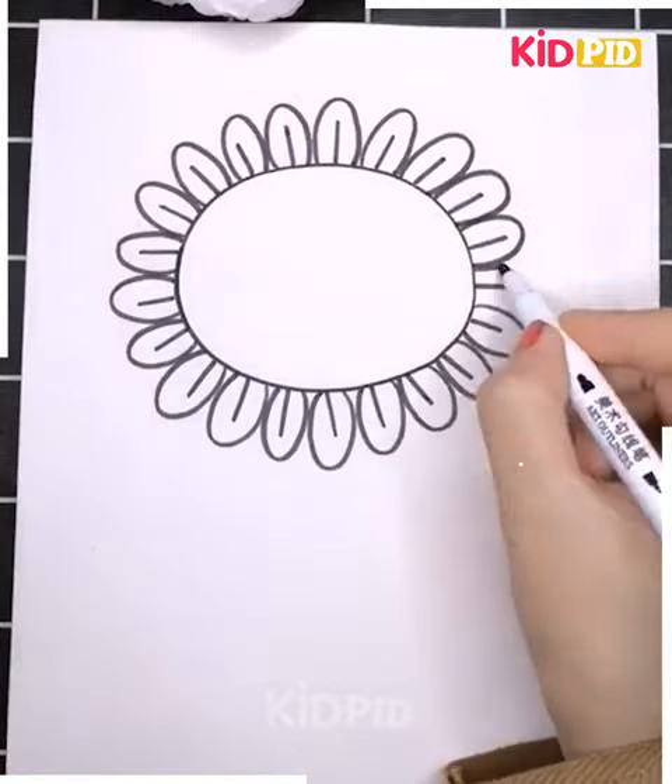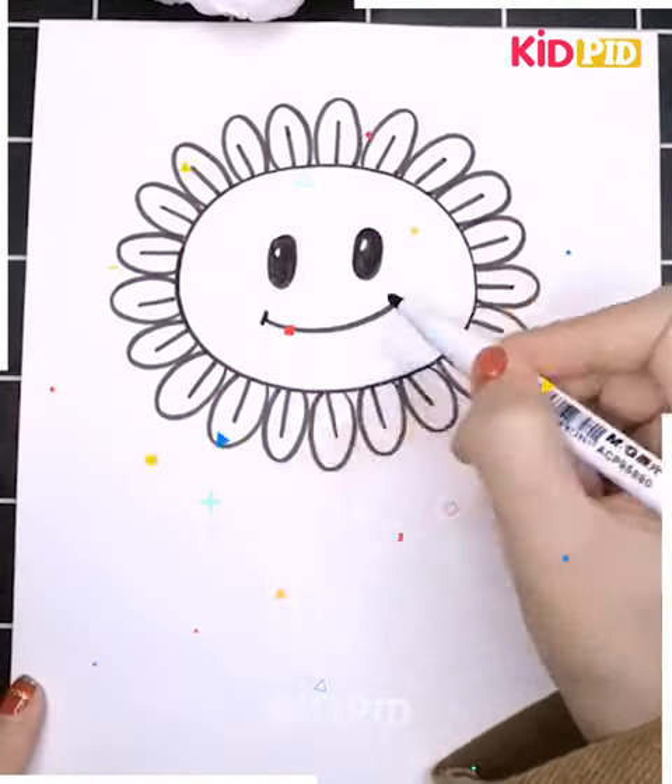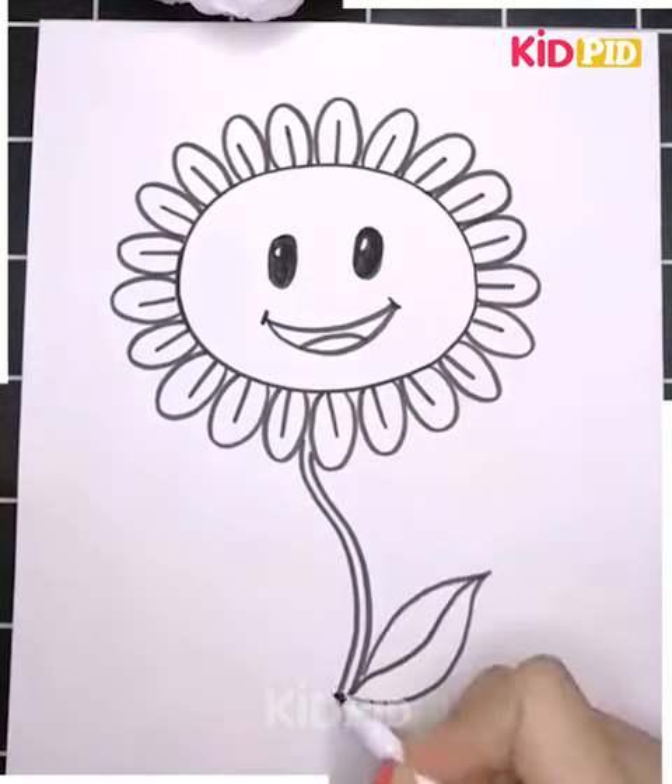This one is also a flower but it's yellow in color — guess which flower it is? Yes, it's a sunflower! See how easy it is to draw; you can draw it well.